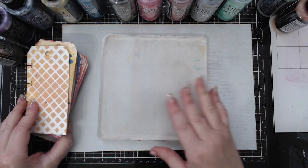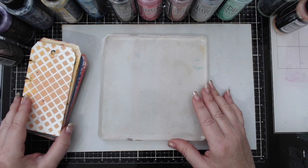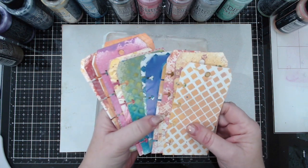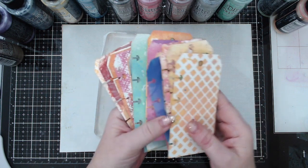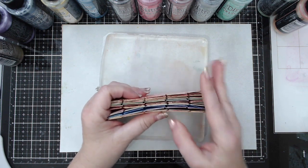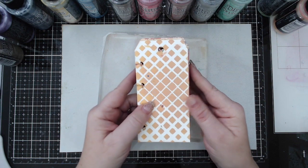I really wanted to explore one of the techniques which is using a gel press plate. I have the tags that I used on my video - these are all the ones I did using the different techniques - and I promised I was going to finish up another video to complete these tags because they're part of a little journal by Juggles. You can put little discs inside, which I'm going to show you at the end.